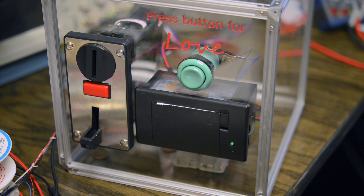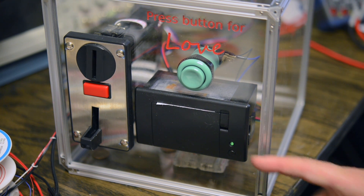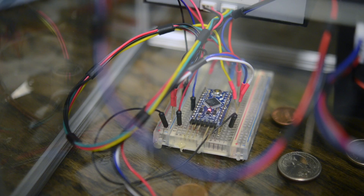If you're interested in building your own Lovermatic, or Hatermatic for that matter, all the code and wiring diagrams you'll need can be found on GitHub. It's also a great example project for interfacing the coin acceptor, the thermal printer, or for learning to store long strings in flash memory on Arduino boards.